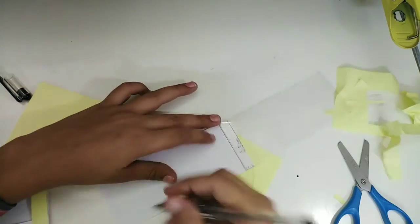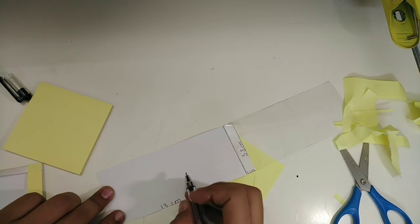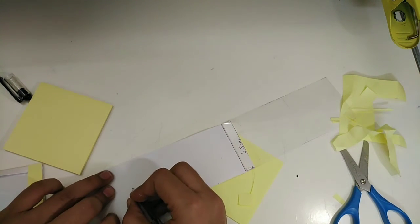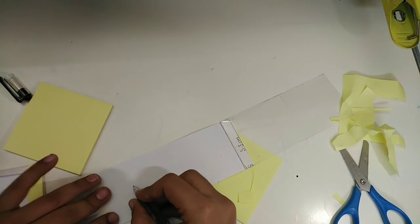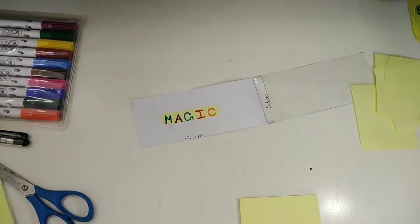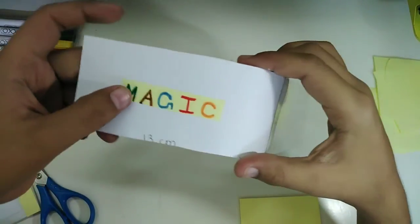Now you're just gonna write 'magic' over here — you can write anything you like, but I'm writing magic. As you can see, I've written magic using the sticky notes and the marker.